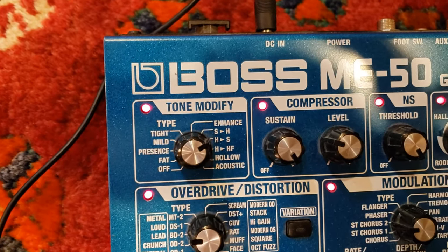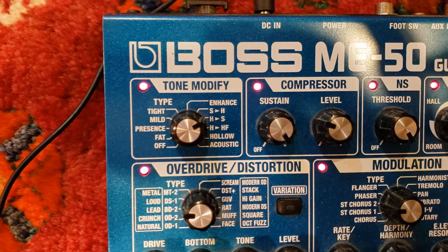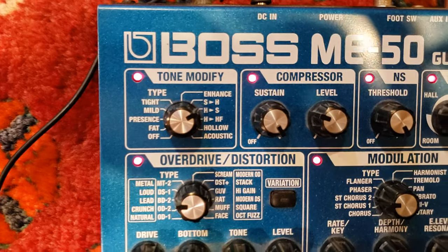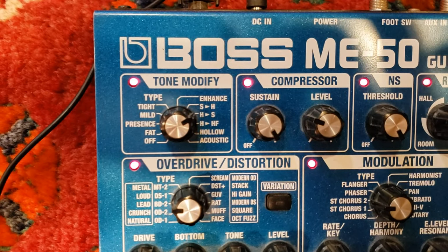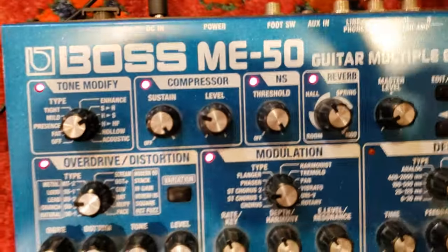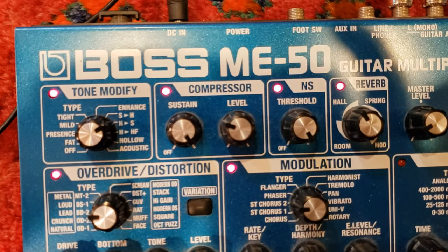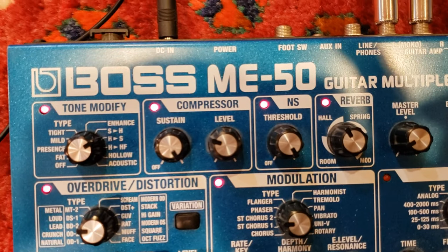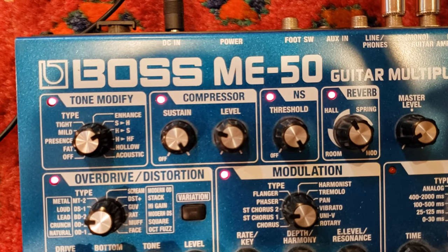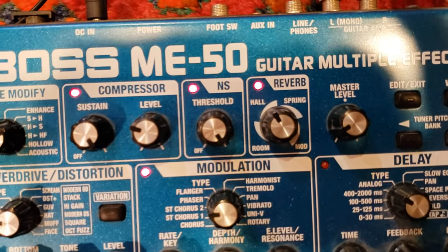Starting up here with the tone modification: I'm on the H to S setting. I find that one gives me the kind of vibe I'm going for pretty close on its own — I really like the H to S. Then I've got the compressor running: my sustain is on full blast and my level is at maybe 25 to 30 percent. I want all the sustain but I'm going to be getting my level from elsewhere, so I just take a little from the compressor.